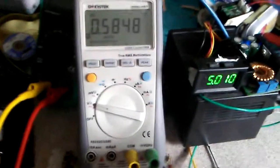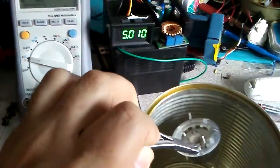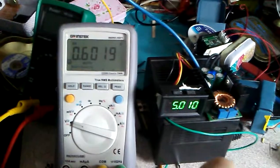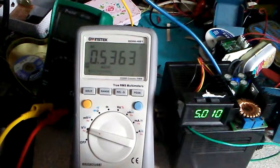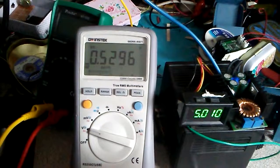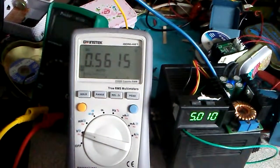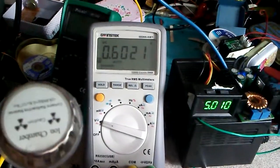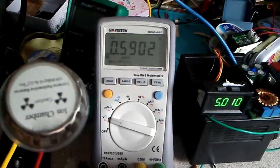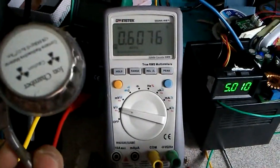But when I'm taking it out, it goes back up to 600 millivolts. One more time — it goes down to 545 to 515 millivolts when the ionization chamber is near. But when I take out the ionization chamber, it goes up to 600 millivolts.